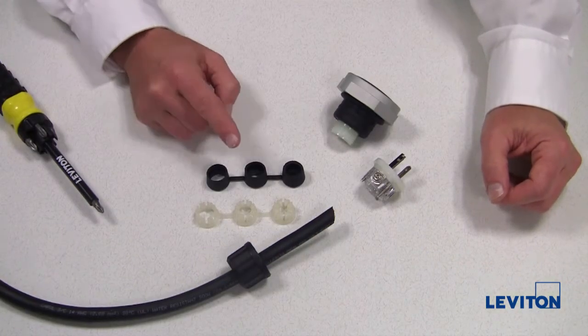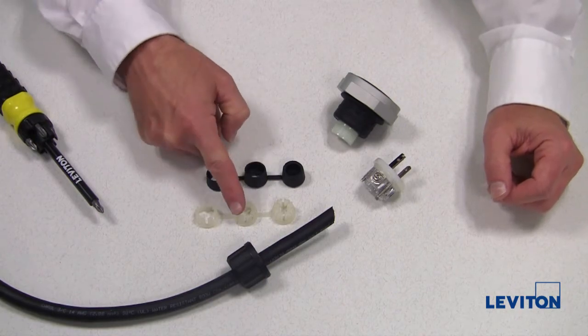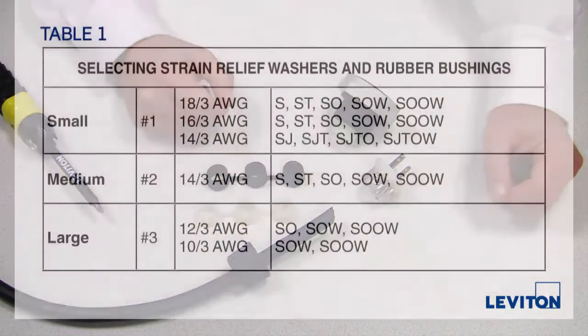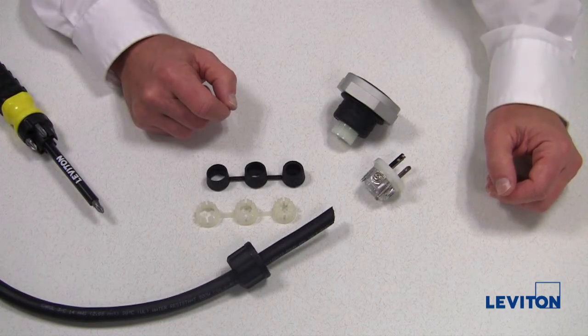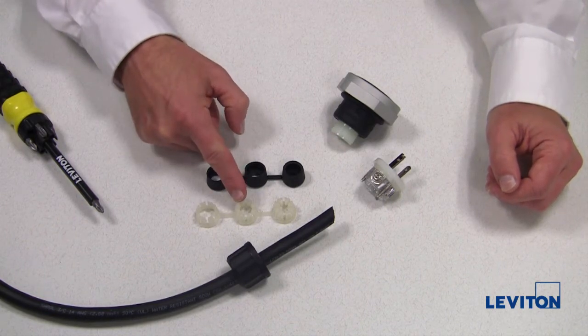Next, select the proper rubber bushing and strain relief washer using Table 1 in the instruction sheet. Look up the cord type being used and select the corresponding size bushing and washer. For this example, we are using 14 gauge 3-conductor type SOOW, which corresponds with the medium sized strain relief washer and rubber bushing.